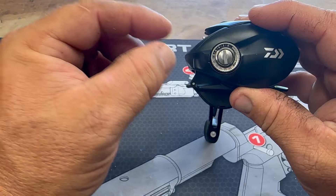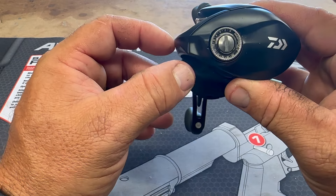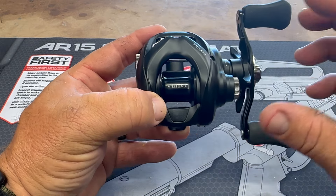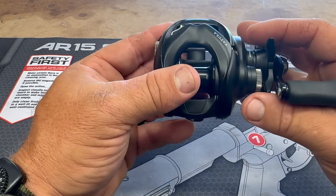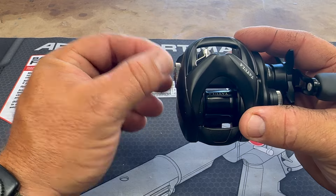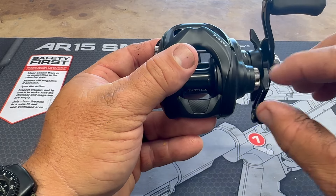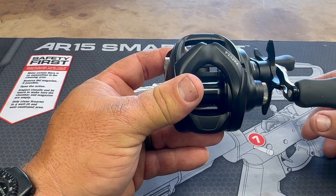The MagForce brake system goes from 0 to 20. I always start at the 50% mark, so it's on 10 right now, and you've got that little hash mark there to show you. We're going to get some line on this thing and see how it performs out on the water — first impressions right out of the box. The brakes aren't as big of a deal as the spool tension, but we're going to put some braid on this and go from there.